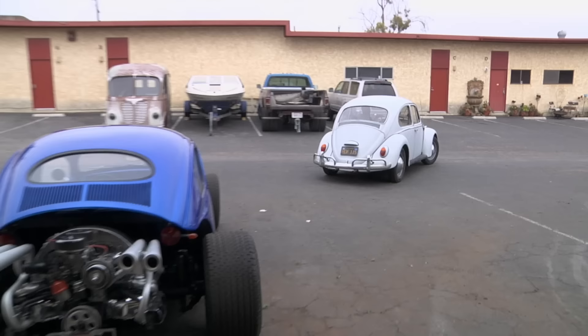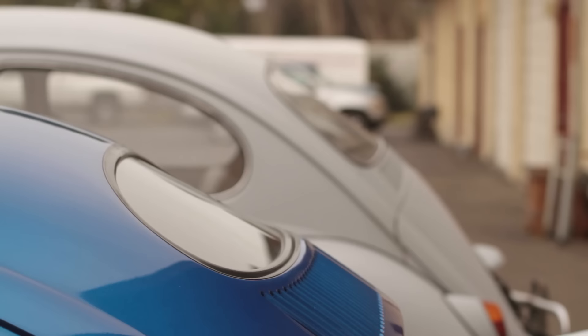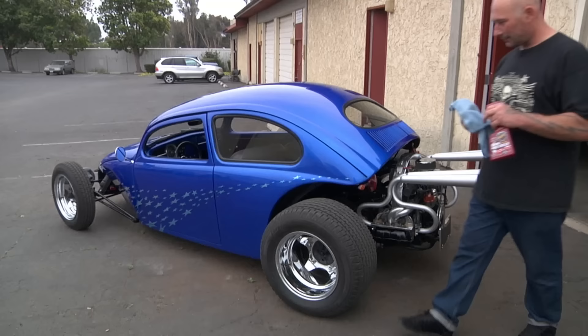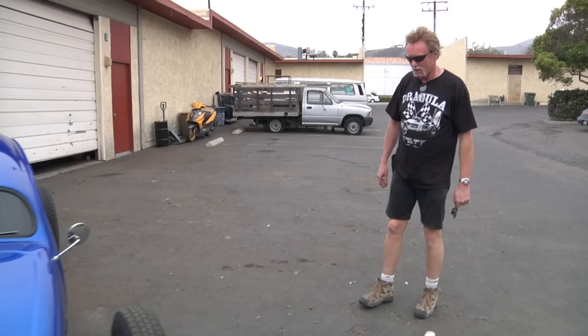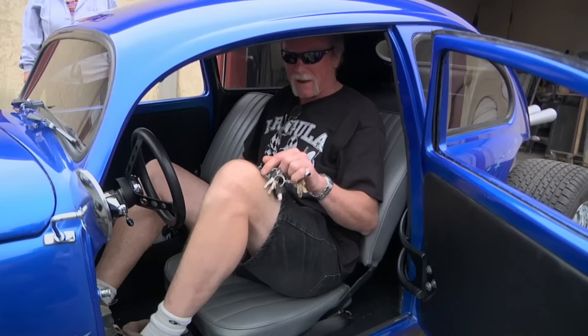You could really see the difference when we pulled it next to a stock Bug. I really loved the stance and the radically chopped roof line — the nose-down look of the whole thing. At first I was building the car for myself, but I listed it for sale and that's how I met Mark. He became a good friend and a long-term client. My name is Mark Hayward. I'm from a little town outside of Vancouver, British Columbia, Canada. I came all the way down to California to meet Ian and pick up that beautiful little gem.